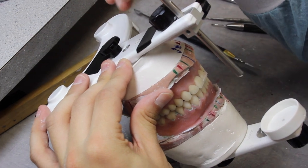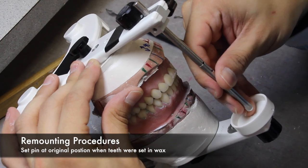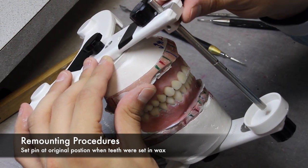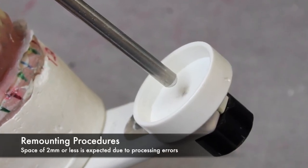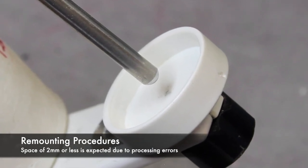When remounting, be sure that the incisal guide pin is in the original position when the teeth were set in wax. Usually the pin is at zero. With the pin in its original position, it is common to see the pin off the table. A space of 2mm or less is expected. Anything more, consult with the dentist.